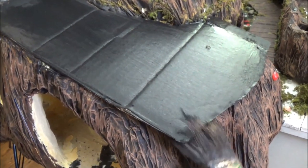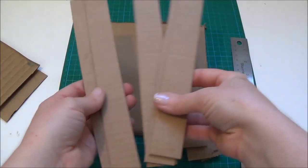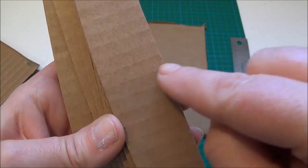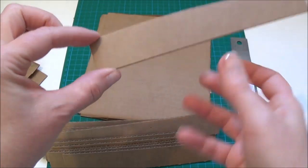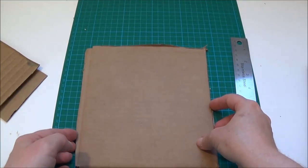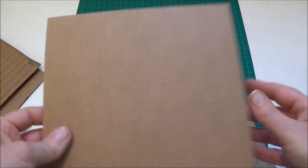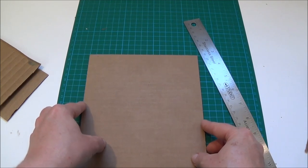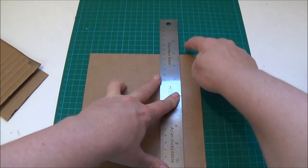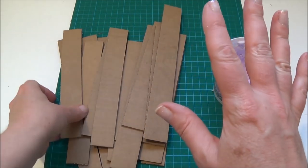Next we're going to be cutting some shingles. I cut strips out of a regular cardboard box — once I cut all my cardboard pieces I cut them down into strips. You'll notice that all of my strips have the corrugation lines going the same way, so when I put the shingles on they'll all be oriented consistently. I square up my piece first using the cutting mat, then I cut strips — I'm going to choose three squares wide, which makes it easier than measuring. There are all my strips.